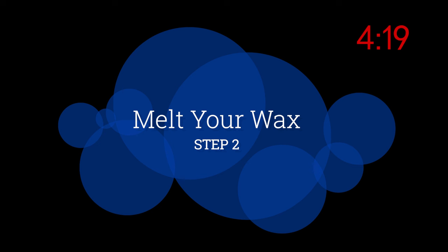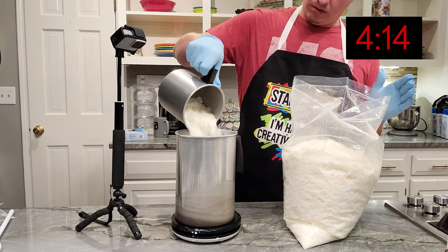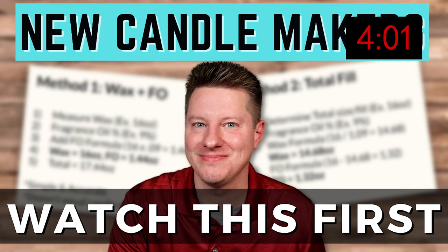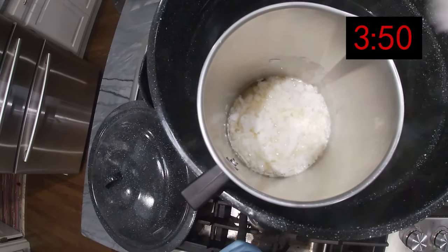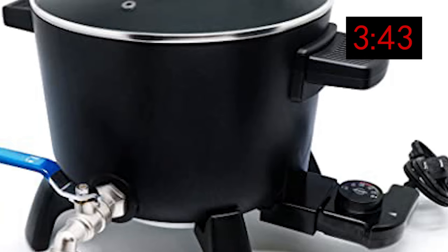Step two: measure and melt your wax. There are a ton of options for waxes, and it comes down to personal preference and experimentation. Different waxes come in different forms — some slabs, some flakes, some blocks. How much wax you need depends on the size and number of candles you're making. Most people start with a double boiler method: you place your wax in a pouring pitcher, which sits in a pot of water. You boil the water, which melts the wax. It's cheap and it works. As you scale, you can move to a Presto pot.